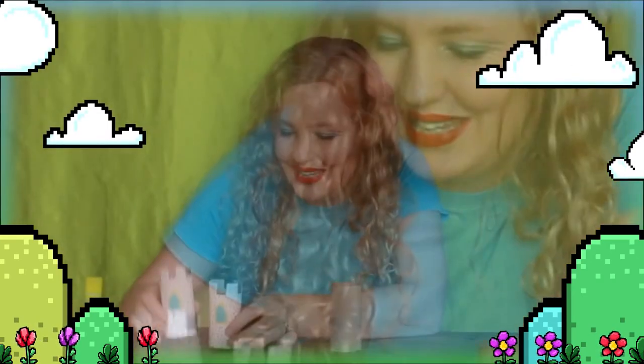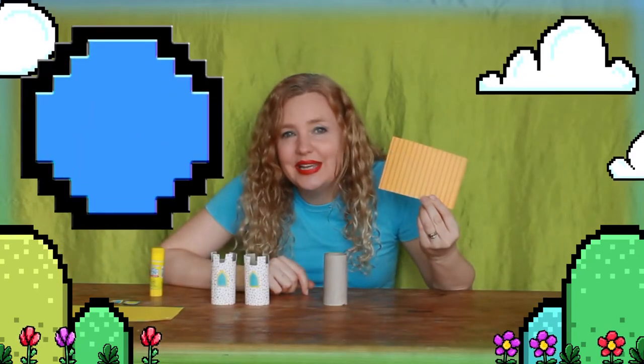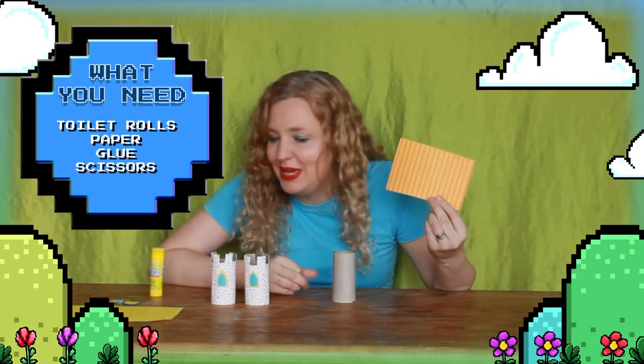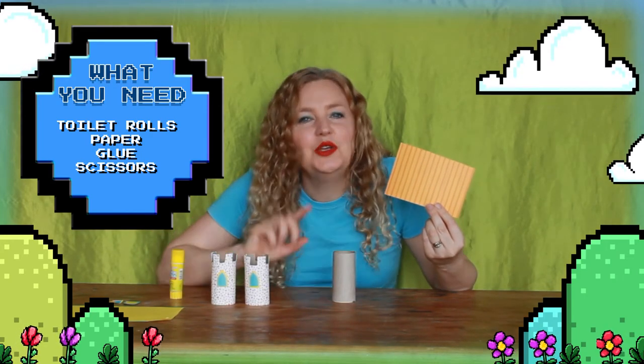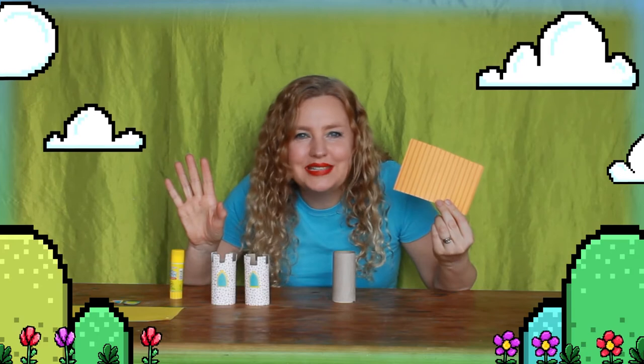I've done a couple of parts of my castle already, as you can see, but I've left one here so that I can show you how to do it, so maybe you can do it at home too. All you need is some toilet rolls, some paper, some glue, and some scissors, and then your amazing creative mind.